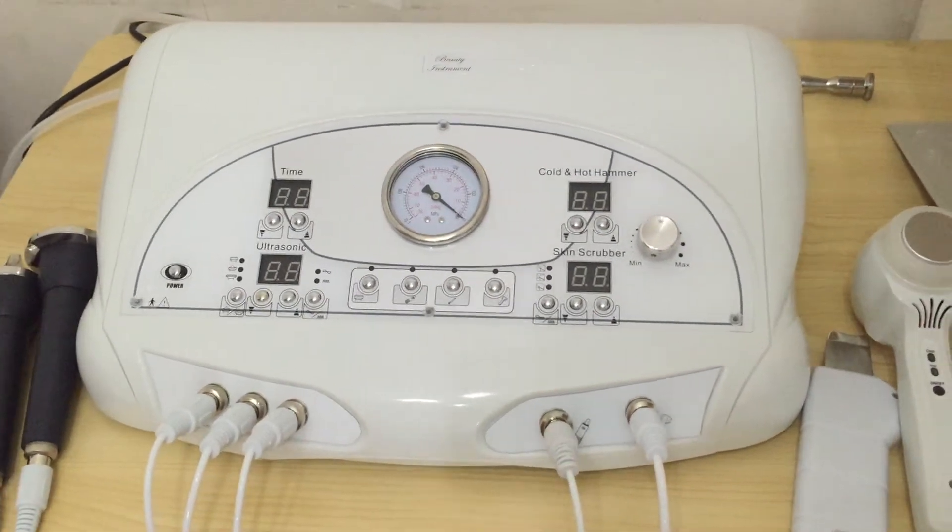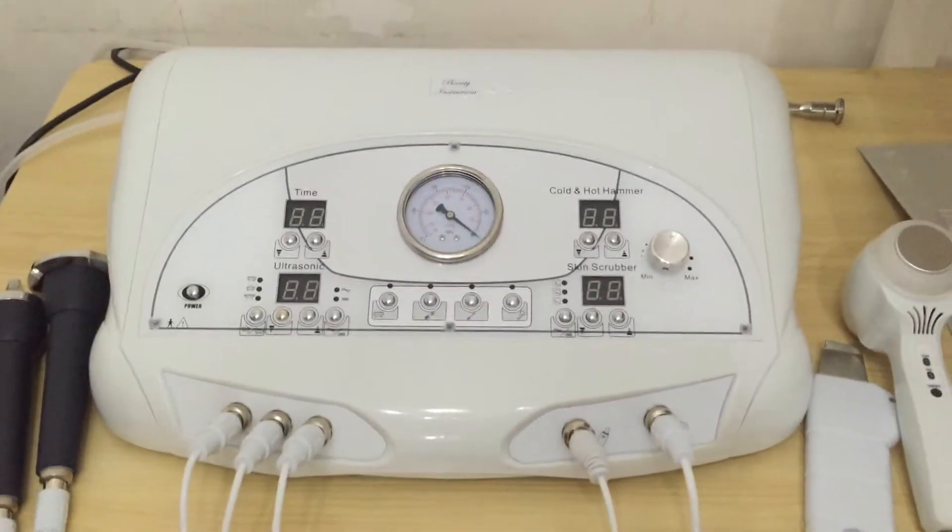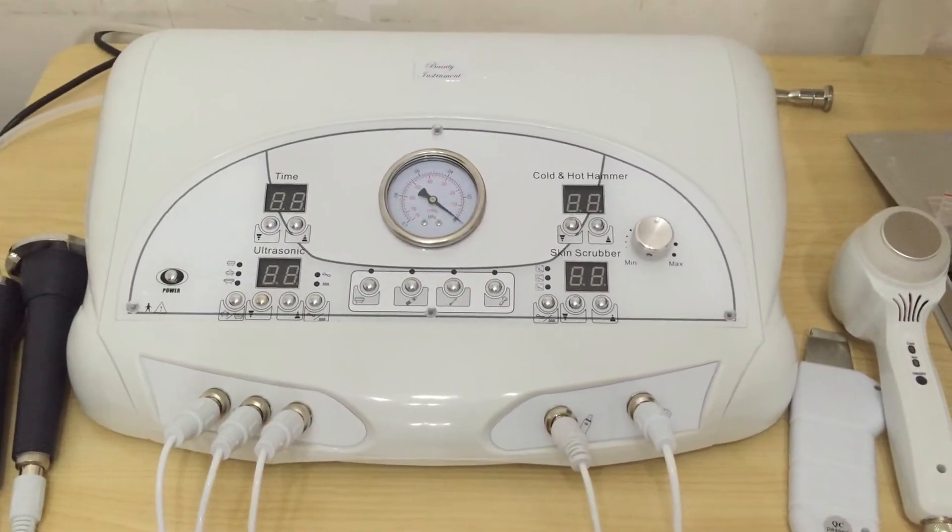Hello everyone, I'm Nancy from UJOY. Now we'll show you this 4-in-1 microdermabrasion beauty instrument.